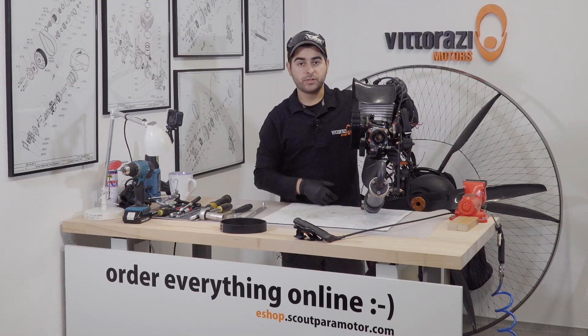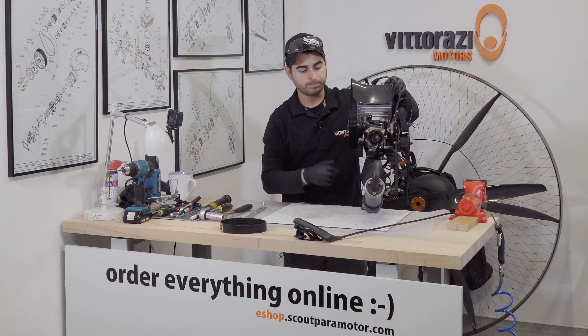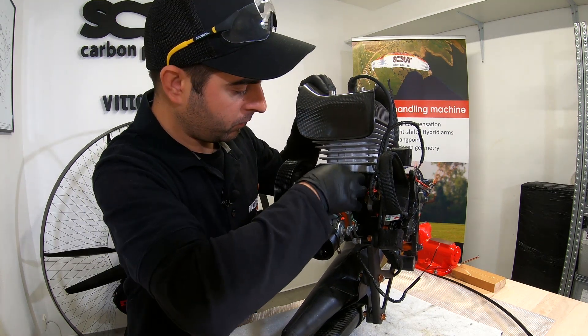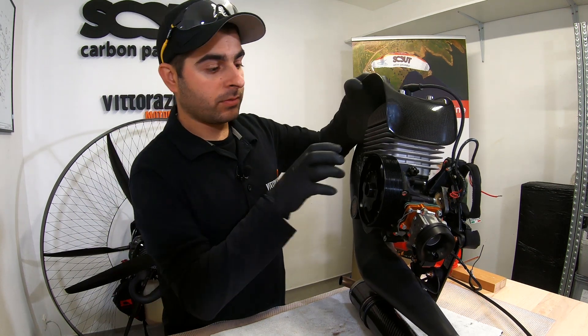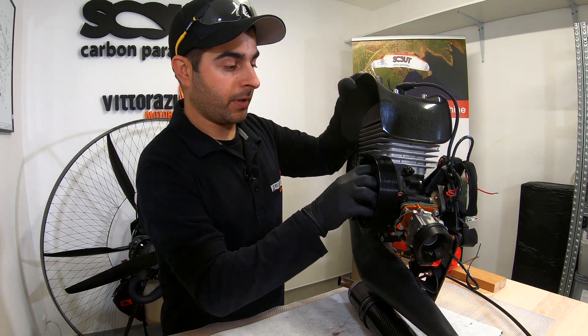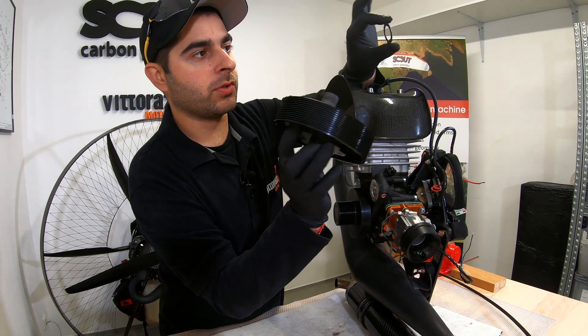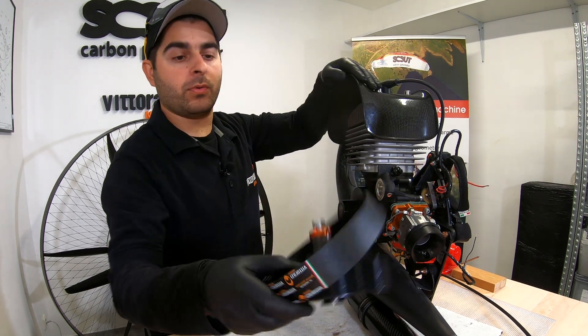Now we have the belt removed, it's time to remove the big pulley. For doing that, you need to remove the 8mm bolt completely. And now just pull the pulley outside. Please be sure not to lose the washer. Now we can put this aside.